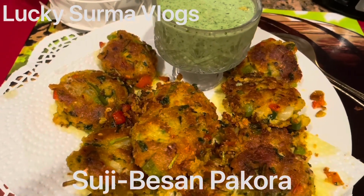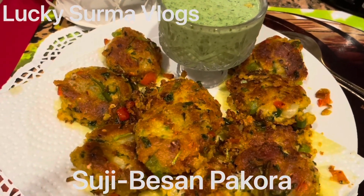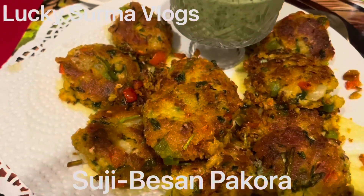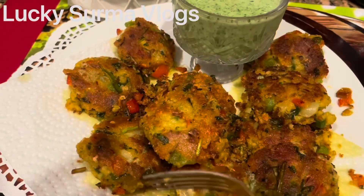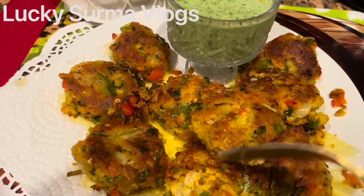We will share our next video. We will be able to share food and food recipes, and we will share our snacks with our channel.